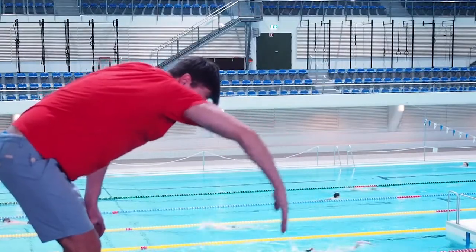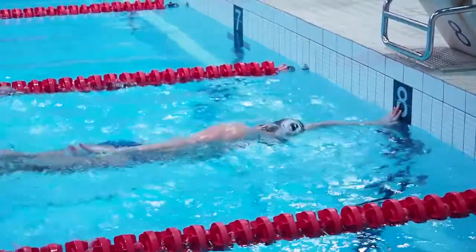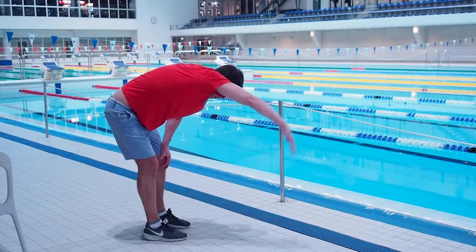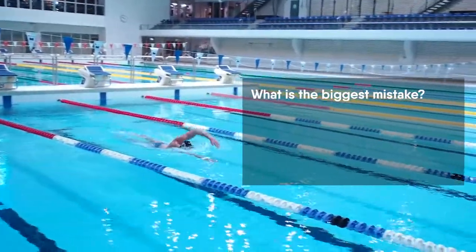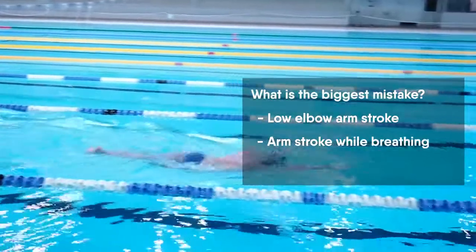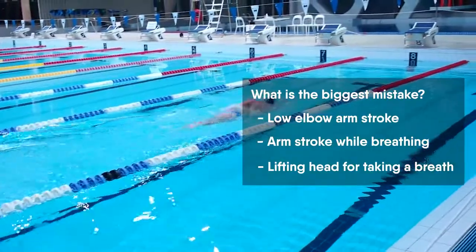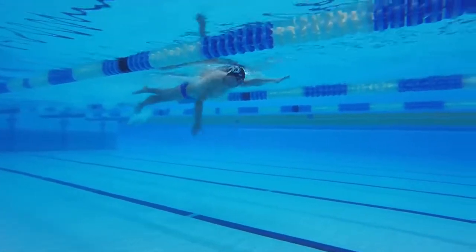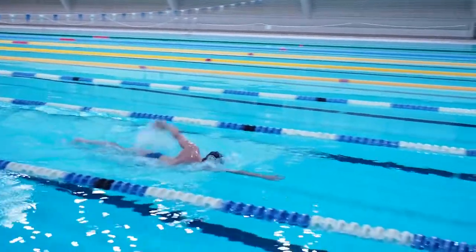Now you are able to fix and avoid any of these mistakes by practicing the exercises and swimming drills. Do it regularly and your swimming will be fast and easy. What do you think is the biggest mistake — low elbow arm stroke, arm stroke while breathing, or lifting the head for a breath? Let me know in the comments. Thank you for watching this video. Please subscribe to the channel and share my videos with your swimming friends.